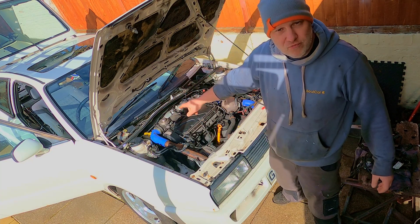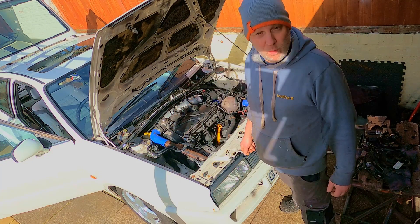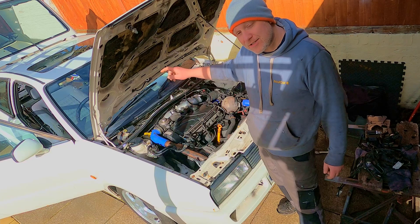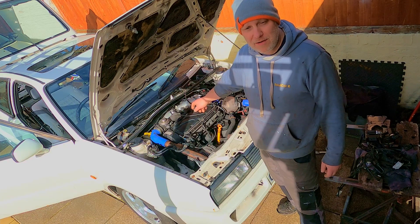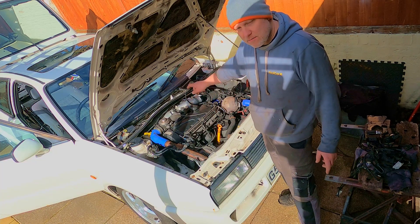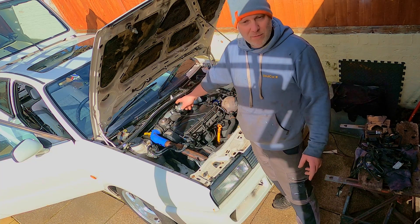One thing that's going to go against the grain is keeping the EGR valve. I'm keeping it for one main reason: the amount of control you've got within the map of the air flow meter. Most people actually delete it off to get more power.